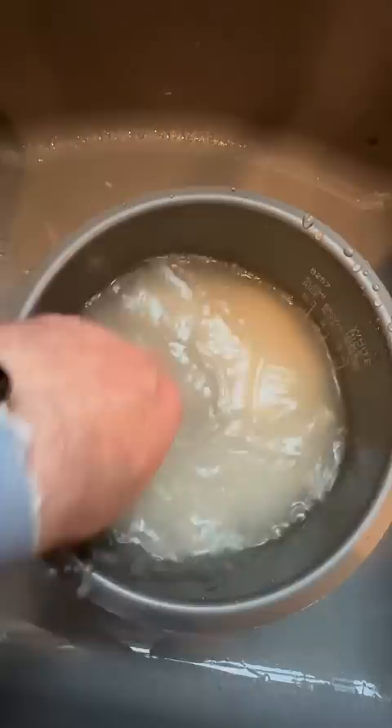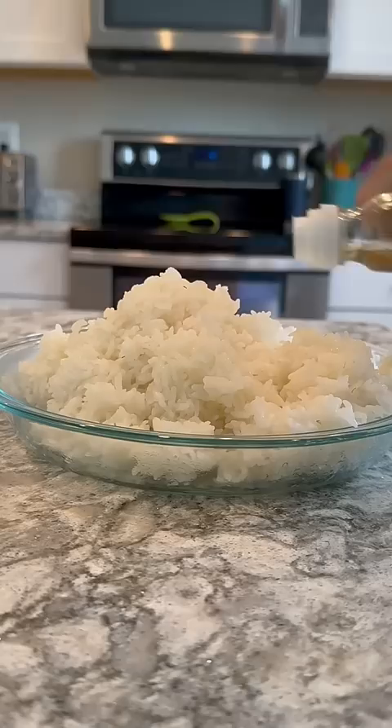I washed my rice, cooked it, and then of course added plenty of the rice wine vinegar to make it super, super tasty. I let the rice cool because you don't want to add super hot rice to your nori.